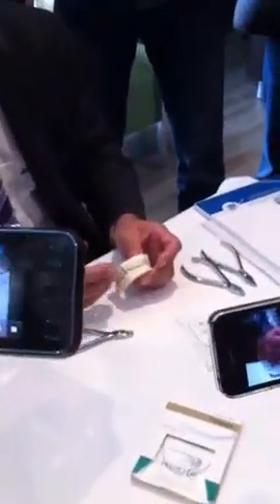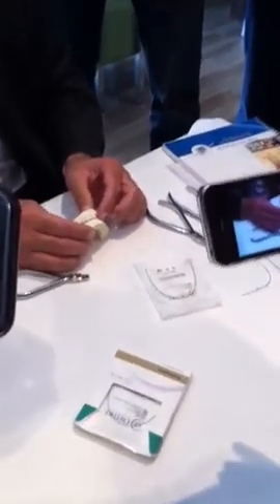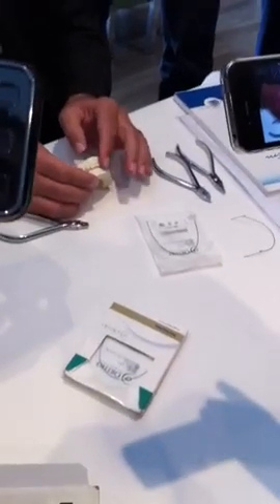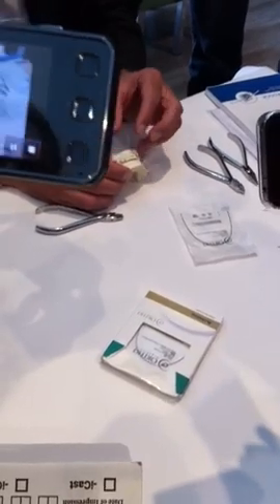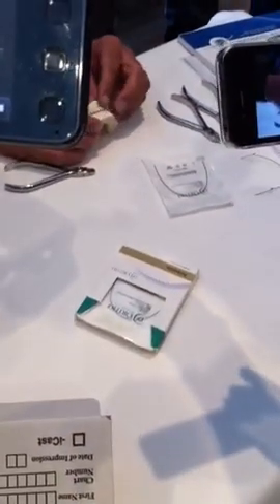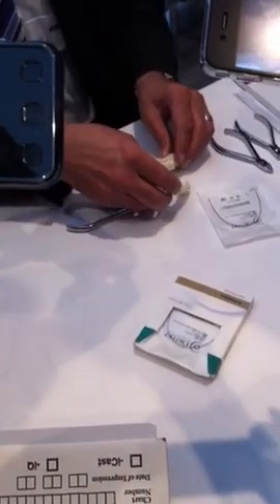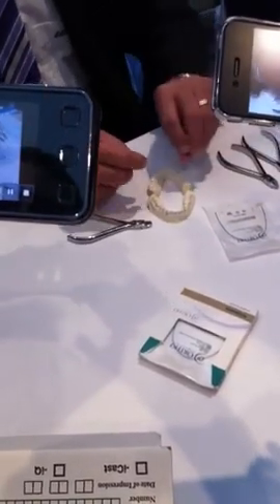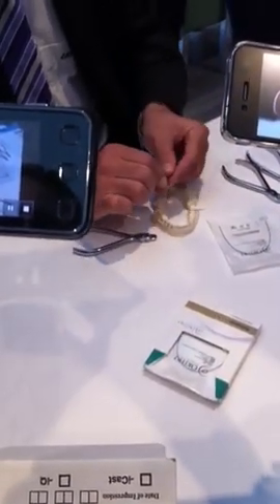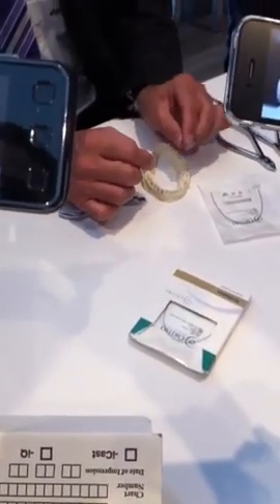We're going to discuss how we intrude incisors in a deep bite. In this particular case, we have a 100% complete bite almost to the palate. I want to intrude these incisors because this patient has a gummy smile, and by intruding we're reducing the gummy smile as well as preventing the upper and lower incisors from hitting the palate. One way of starting the case is using an intrusion arch. This intrusion arch can be easily bent, which is the purpose of this video. The technique was developed by Burstone and it's called a Burstone intrusion arch.